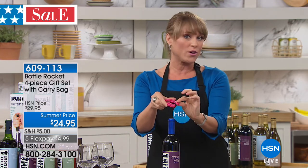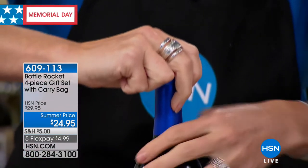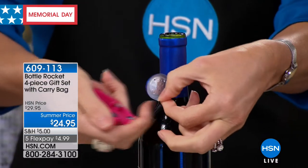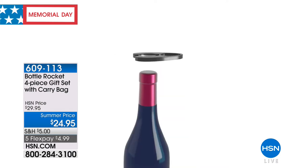All four pieces from start to finish: you've got the foil cutter. We all know we don't want to fidget with a knife to cut our foil, so we're giving you this great foil cutter. All you have to do is squeeze it and go right around the edge of the wine, and that little foil pops right off. It's very easy to use.